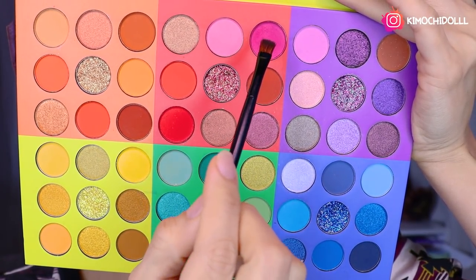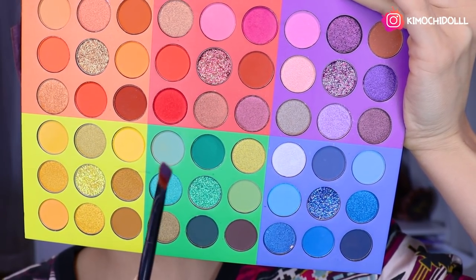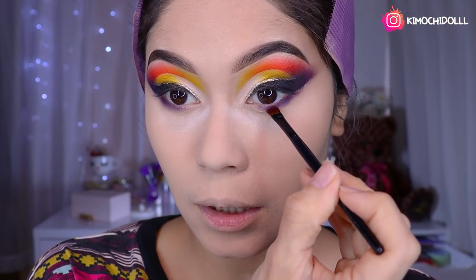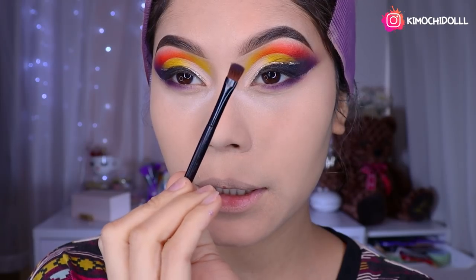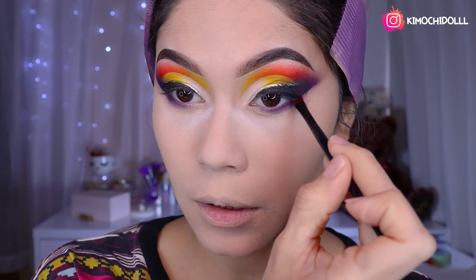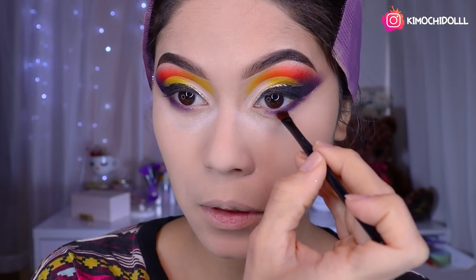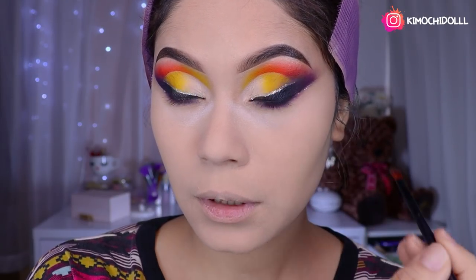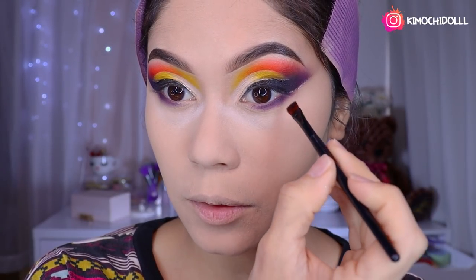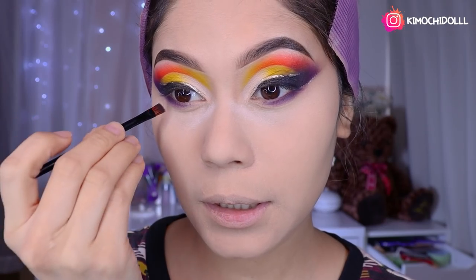Now I'm using this dark blue color and a bit of the dark blue shade to place on the lower lid area with a small brush, difuminando toward the outer half of the eye for depth and shadow to match the upper lid. Blending everything so it only covers up to the middle of the eye.